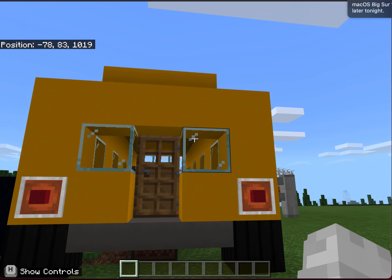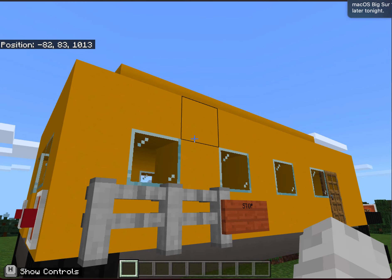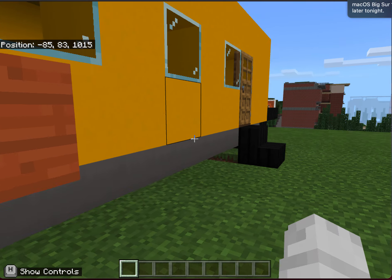The electric power provides energy for the bus to be driven, but also provides energy for the lights, sound device, to open and close the main door, and to extend the stop sign.